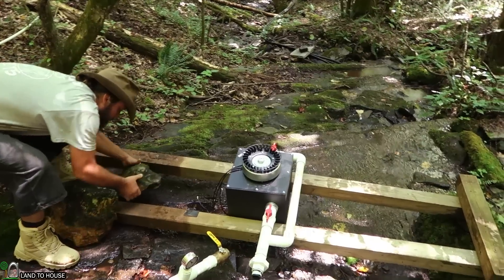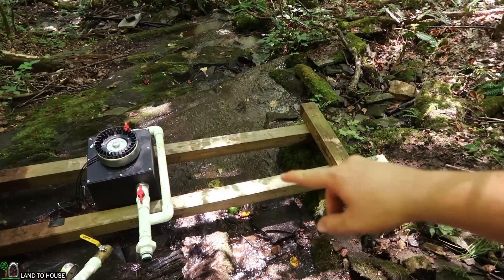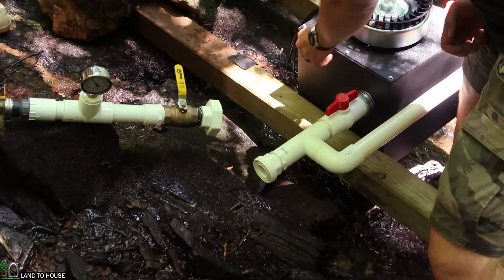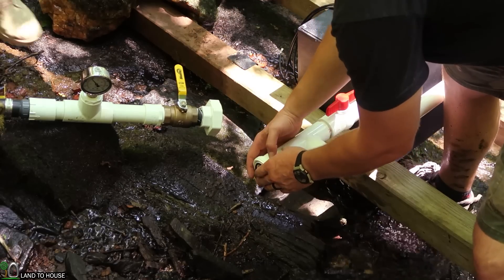The water around here, I've seen it up to about 400 gallons a minute, which still should be able to pass up under this right here no problem. We're ready to hook up the penstock to the turbine now. We've got the union crossing on both sides here.